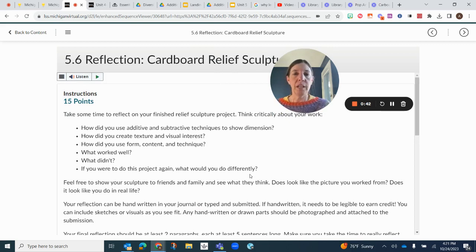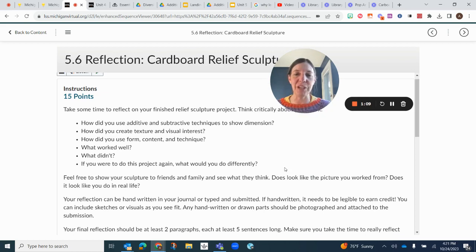The point of this reflection is to reflect on your cardboard relief sculpture and think critically about it. Did you use additive and subtractive techniques that made it a 3D sculpture? Did you create texture and visual interest? Did you use form, content, and technique? What worked? What didn't? If you were going to do this project again, what might you do differently?